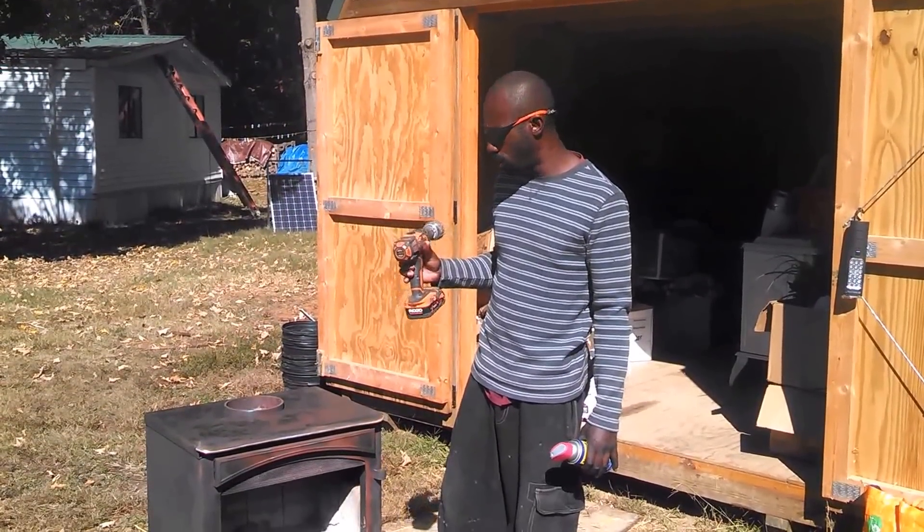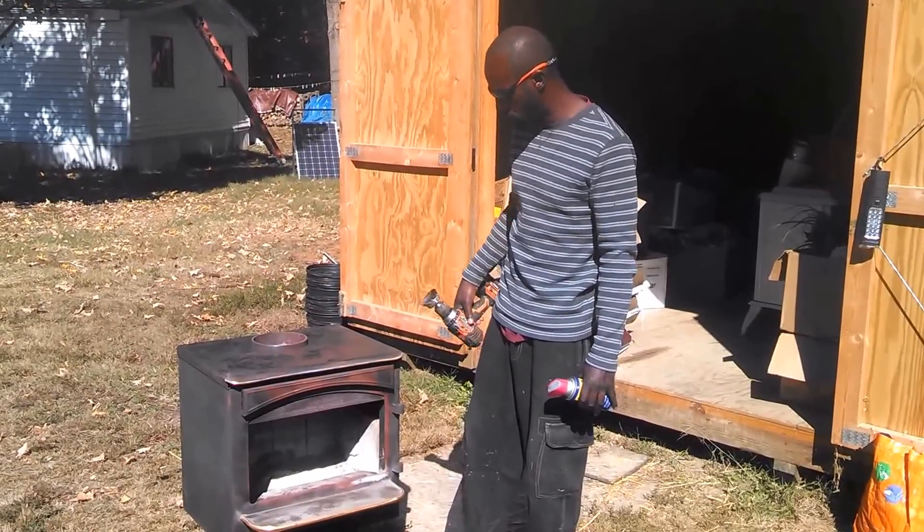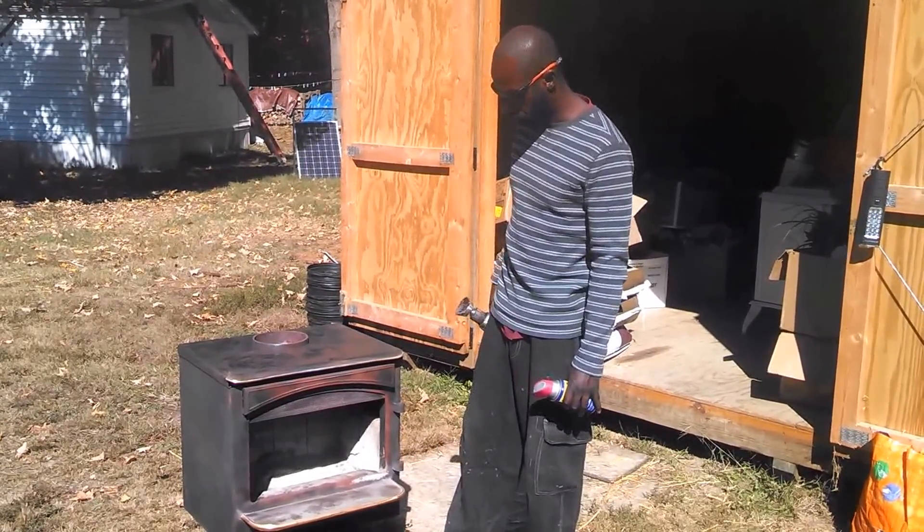Shalom, shalom. Brother Randy here. I want to do another quick video on wood stove restoration. This one is going to go in Ron's cabin.